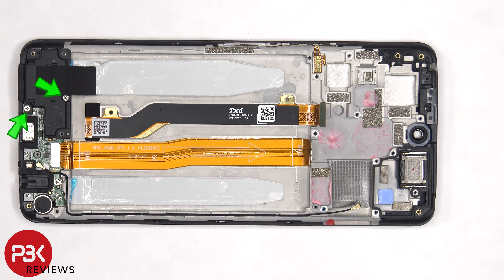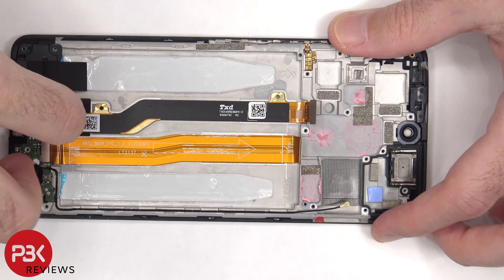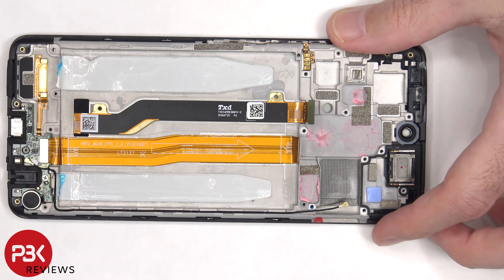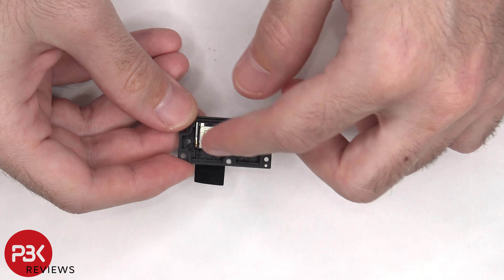There are two Phillips screws holding down the speaker assembly that need to be removed. Now the speaker assembly can be lifted up and removed. There's some graphite foam to help transfer heat, and here's the speaker itself.